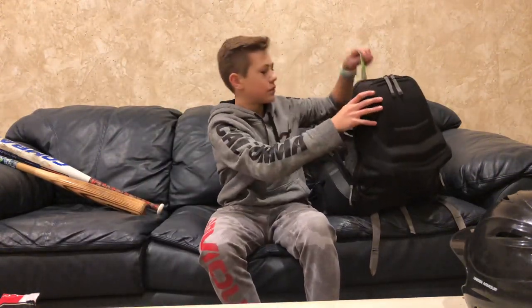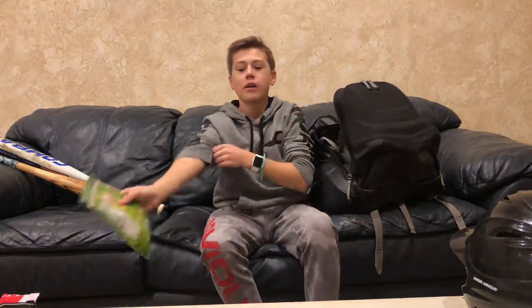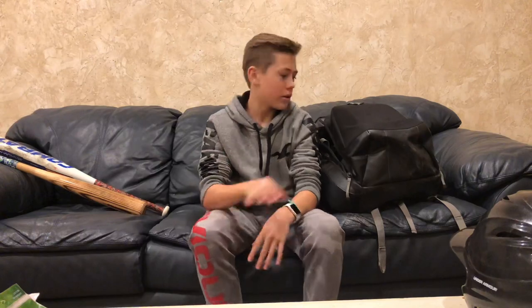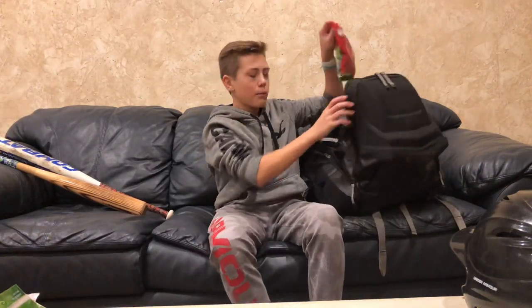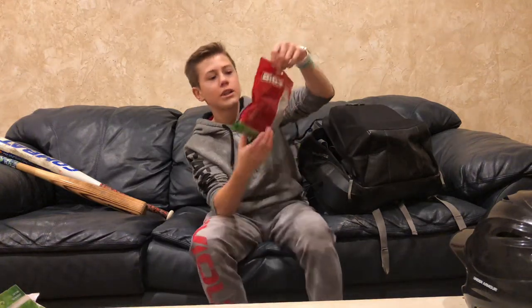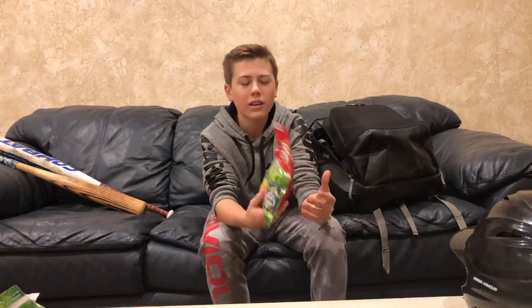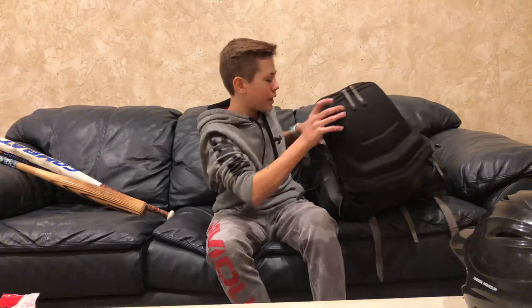Then we have some Spitz Dill Pickle Sunflower Seeds. These are my favorite type of sunflower seed, next to the Chinook. Chinook is probably my favorite brand of sunflower seed, but I just picked them up so they're not in here. And I have some unopened Bigs Dill Pickle — these ones are super, super pickly. Like, it's overpowering.